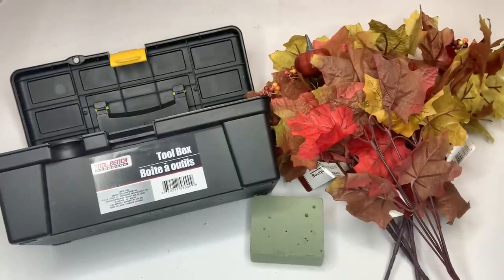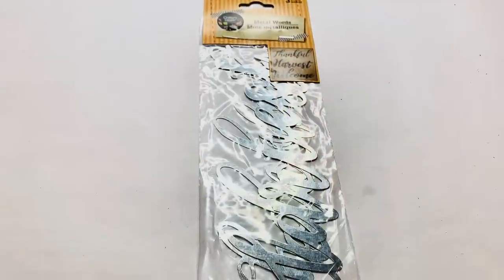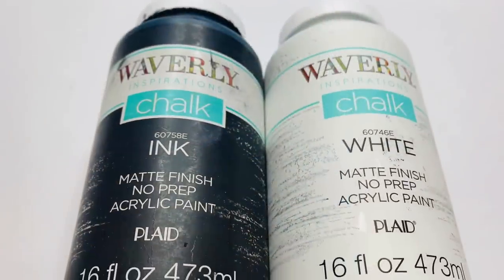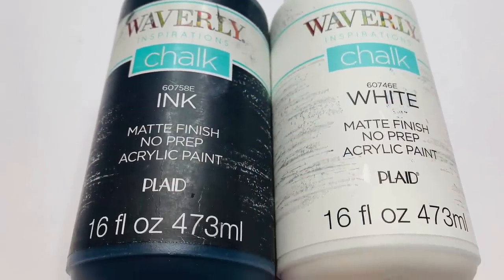For our first project, we're going to be using a plastic toolbox, some fall colored leaf stems, some floral foam, a package of the metal words — and we're using 'thankful' — and then some Waverly chalk paint in ink and in white.